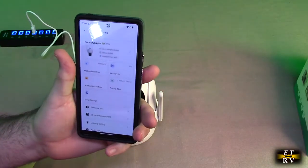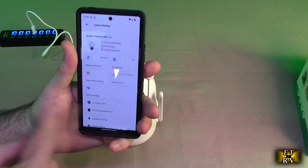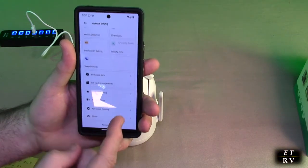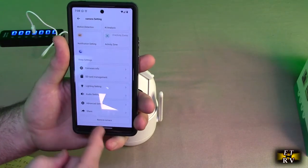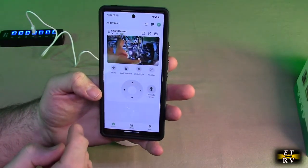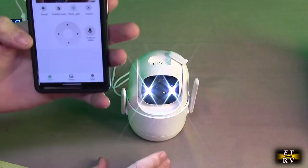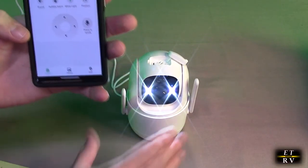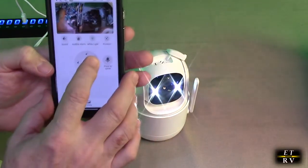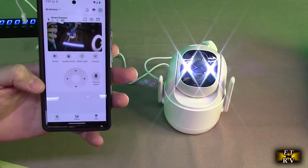The app has a lot of settings: motion detection, artificial intelligence on or off, notification settings, activity zones, sleep settings, firmware info, SD card management, lighting sensing settings, audio settings, and advanced settings. You can also toggle sound on or off and trigger an audible alarm. You can turn the white LED lights on right there, and even at night before infrared kicks in you can get a good color image. The position controls also work really nicely.